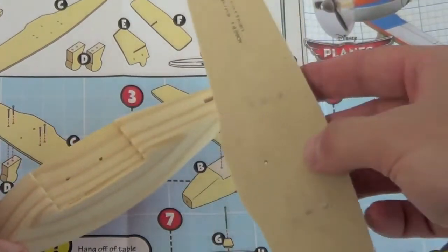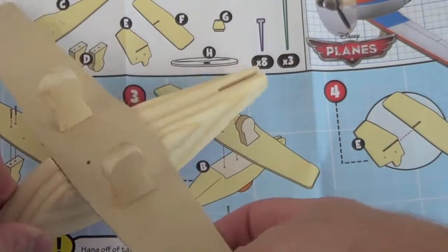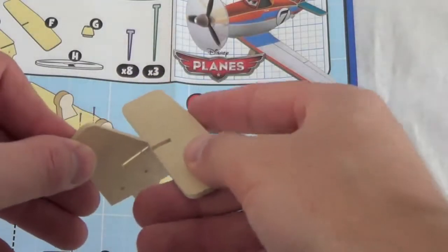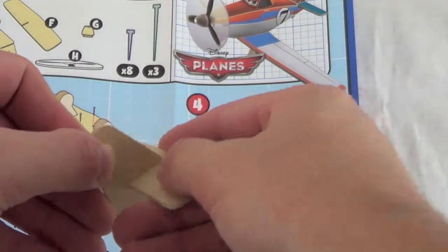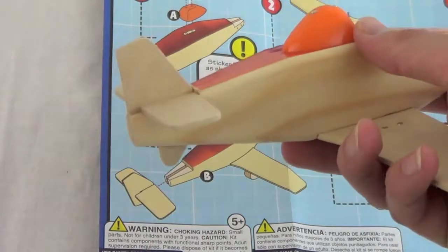Now that the landing gear is attached, we need to nail the wing to the airplane's body. Next, we need to slide the rudder into the plane's elevator, and now you can slide Dusty Crophopper's tail in place.